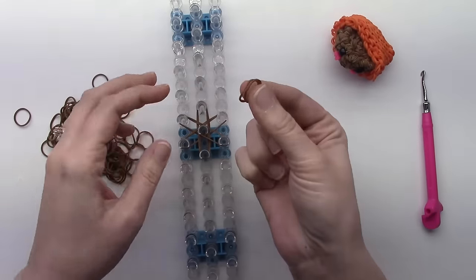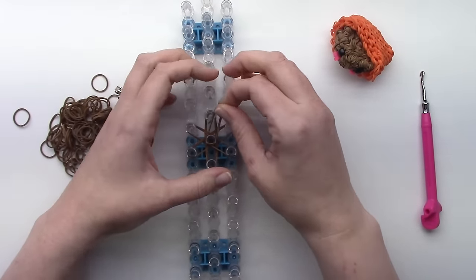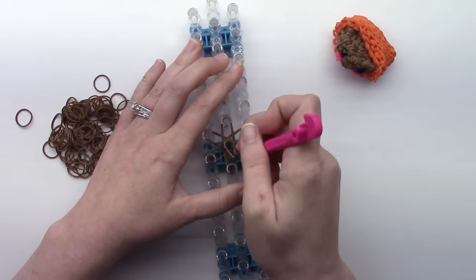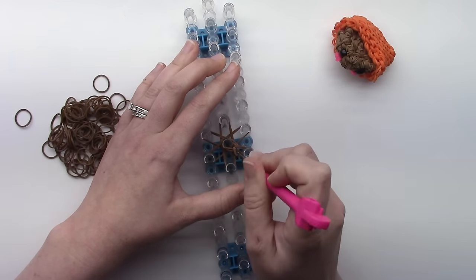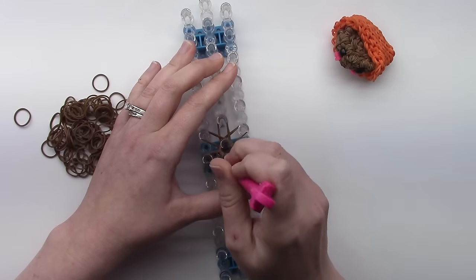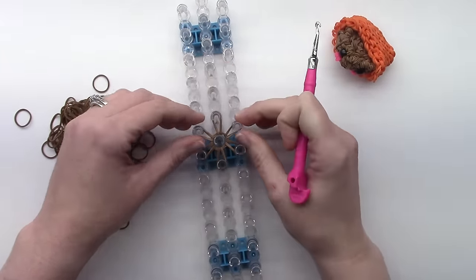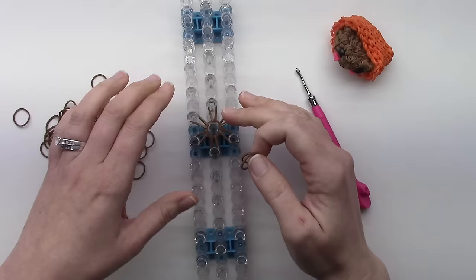Then you want two bands on the center pin — you want to wrap them around three times: one, two, and three. Then go in through your center cap band that we just put on, find the top two bands wherever they are, and pull them up through the center and back towards themselves. You'll do that all the way around. Push that down and we'll do a row around, and we're going to increase next.